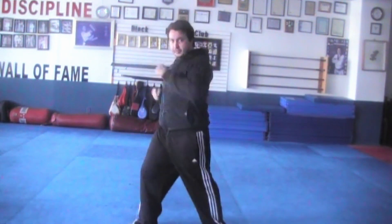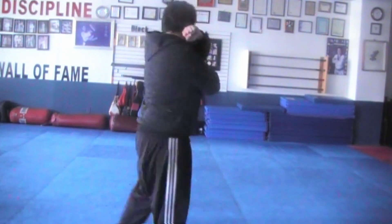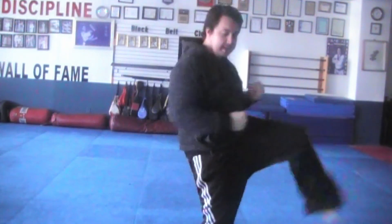Ten, eleven, twelve, thirteen, turn, down block, fourteen, kick, double punch, fifteen, sixteen, kick double punch.